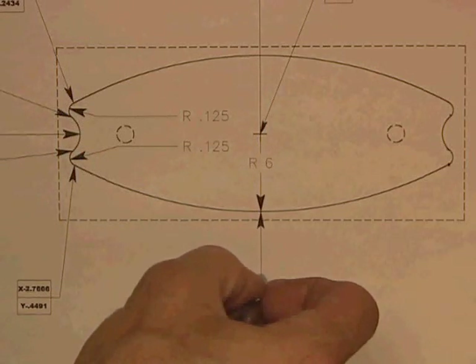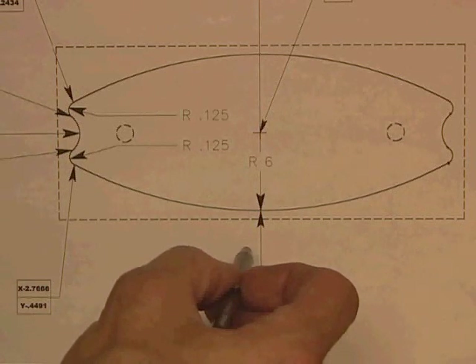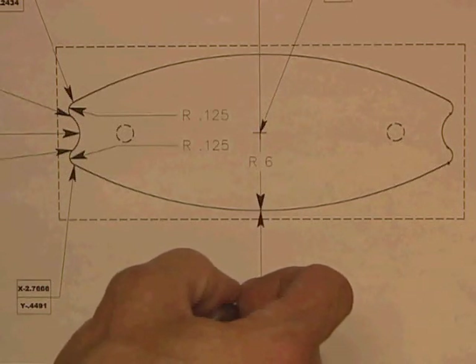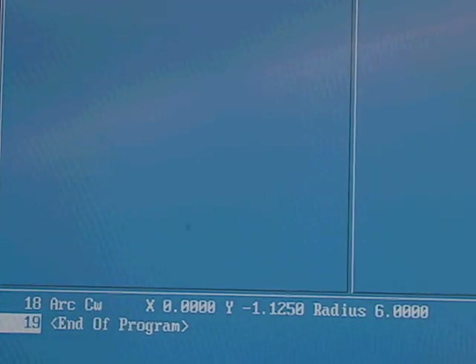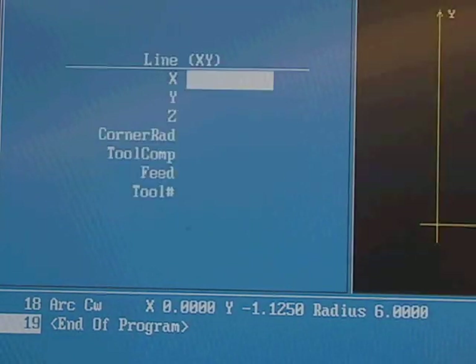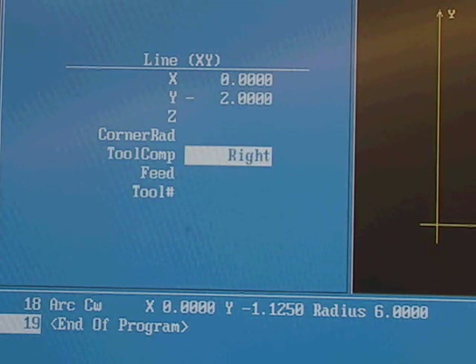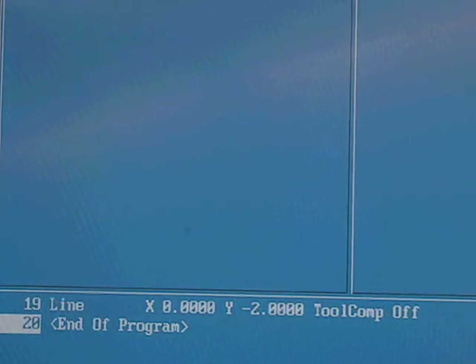I'm going to retract the tool back to my Y negative two starting point — that's when I'm going to cancel the cutting radius compensation, otherwise it won't actually go back to that point. This last move brought me back to the end of the part. I enter one more line move to retract the tool to the original place, toggling the plus sign through the choices until I get to tool compensation off. That completes my cycle.